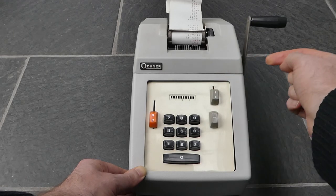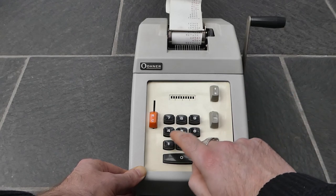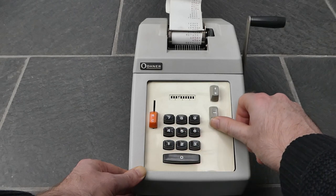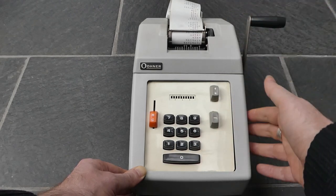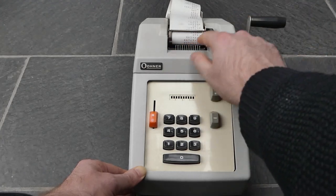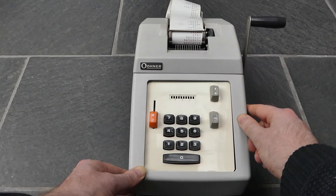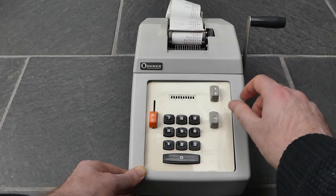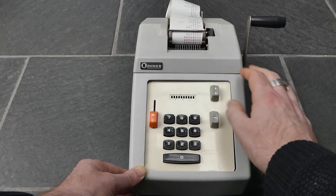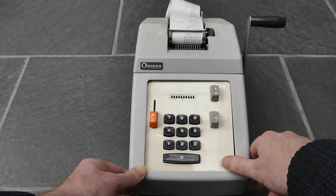I'll show the subtotal. If you subtract something large so that the result becomes negative, then the subtotal or total will also be printed in red, with the diamond or asterisk at the end and a minus sign as well. And now doing the total — it's cleared the internal register and I can start a new calculation.